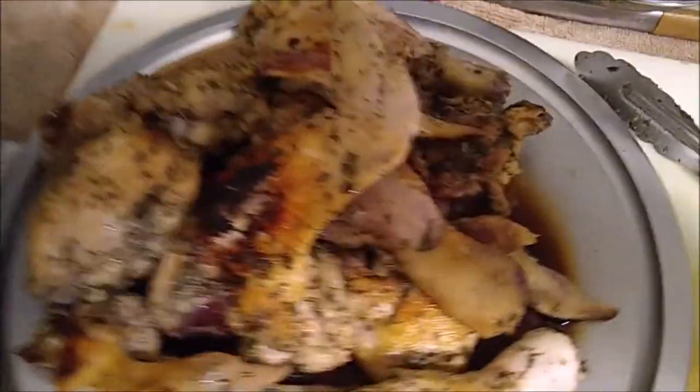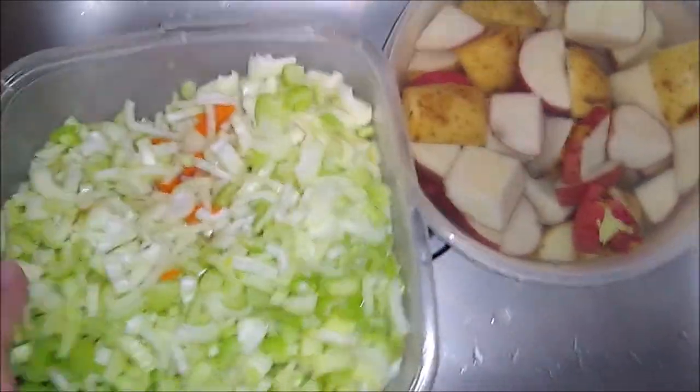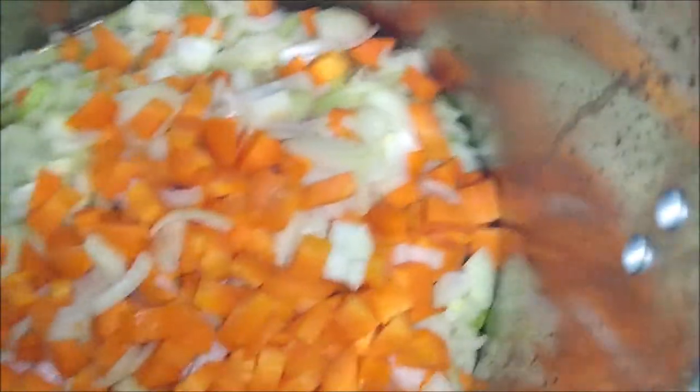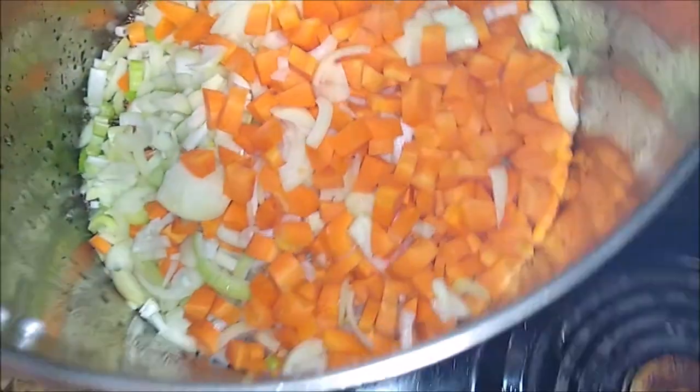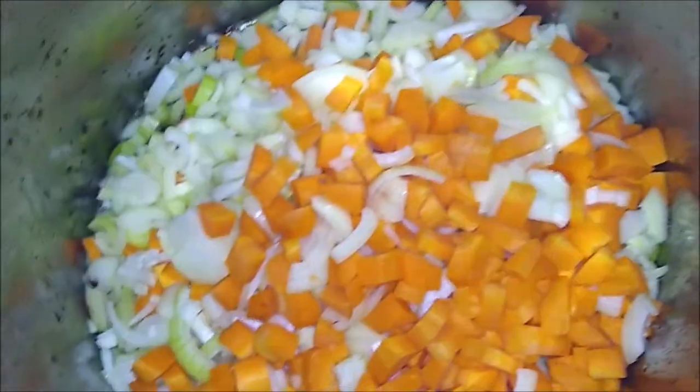I just browned off all that chicken and took it out of the pot. You can see what the bottom of the pot looks like. This is a mirepoix with carrots, onions, and celery, and we're going to add this mirepoix right in there and cook it all down and sauté it until it's golden brown.